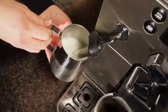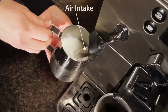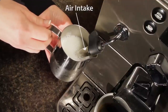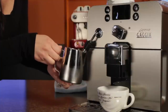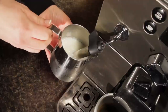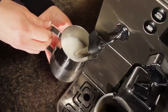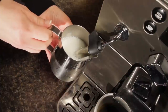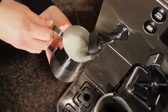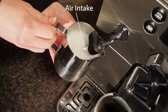Then turn the knob back to steam. At the beginning, all we need to do is keep the tip below the surface of the milk. Air is added to the milk through a hole higher up on the wand. For the latte, we want to add air at the beginning of steaming. As small air bubbles combine with the milk, it expands in the pitcher. The small air bubbles give the milk a creamy texture, and heating the milk increases its apparent sweetness. Once the milk is expanded by about 30 percent or so, we want to stop adding air and continue heating and swirling the milk to break up any larger bubbles into a fine microfoam. To do that, we raise the pitcher so the milk covers the air intake hole and find a position for the wand that helps the milk to swirl.